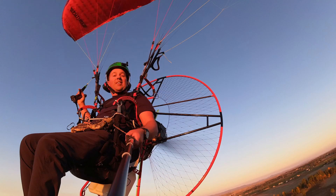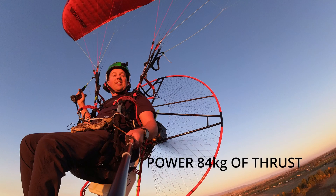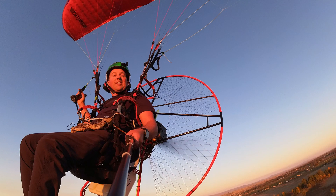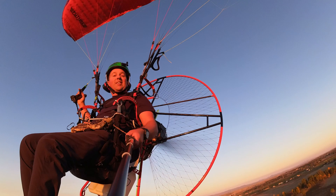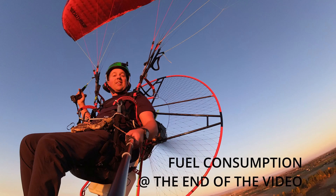During flying the Quattro I had lots of power. We have a test bench video where Quattro is putting out 84 kilos of thrust, and I would say that's very accurate — it can definitely be felt during flight. So it's a very powerful motor. Noise was very minimal; I heard most of the noise from the propeller, not so much from the engine. You can see in the video that I'm not wearing ear protection — my earmuffs are on top of my helmet. Fuel consumption was awesome; watch the video till the end to see the result.